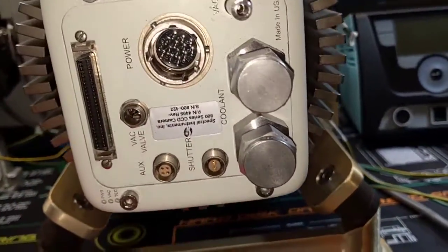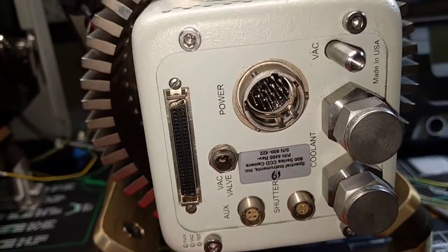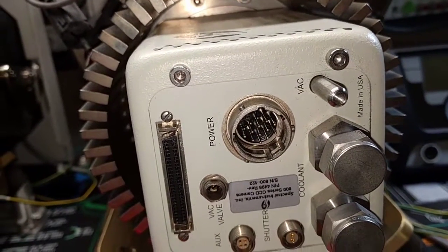It's obviously an older unit because the power connector — the stickers on it say 2016.